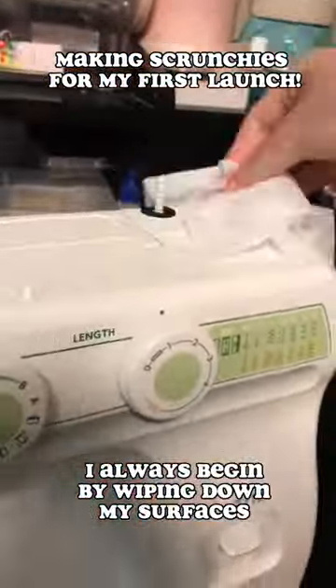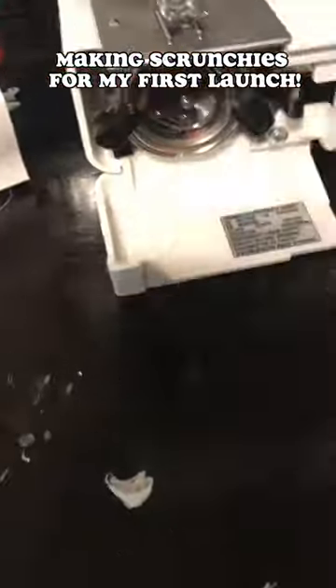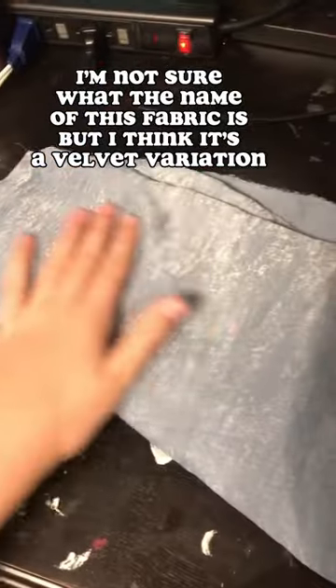Hi everyone! Welcome to me making my first ever scrunchies, my first ever scrunchie launch on my website — I'll link it down below. But I always start off by cleaning everything because we just want it clean.